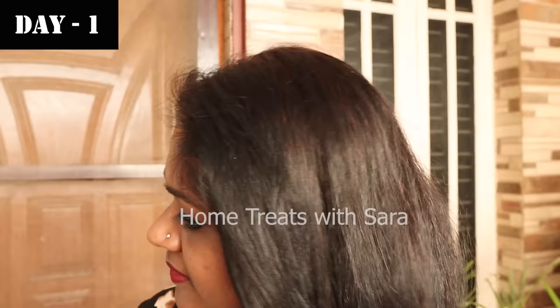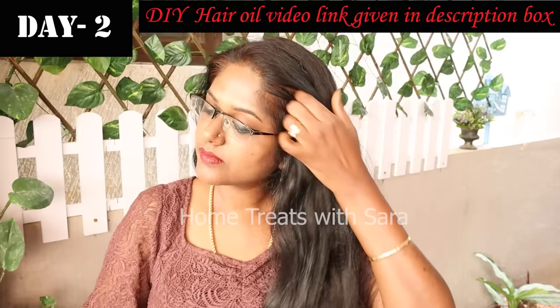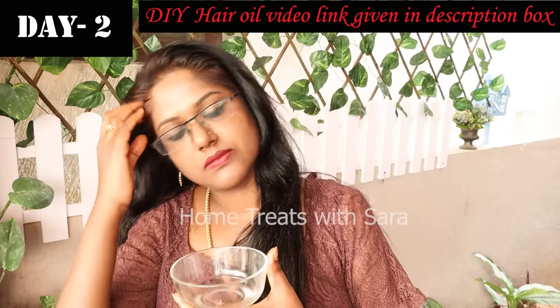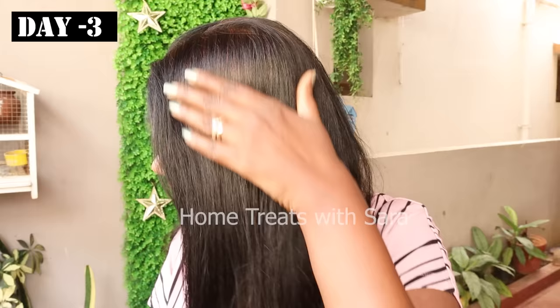On Day 2, oil your hair using any hair oil you prefer. I'm using a DIY hair oil that controls hair fall and stimulates new hair growth — I'll link that video in the description. Apply the oil from roots to tips and give a gentle massage, then tie your hair and leave it. Shampoo wash your hair the next day, or after two hours if you're in a hurry. On Day 3 after shampoo washing, the color of the henna has further darkened.